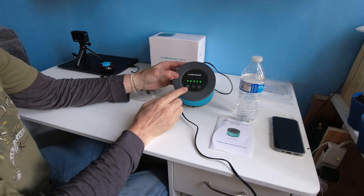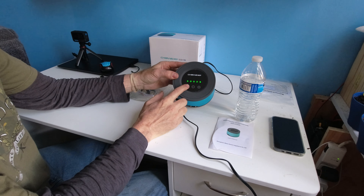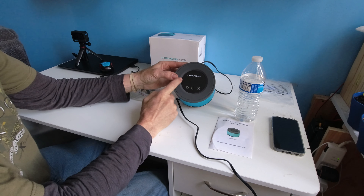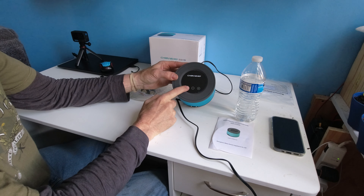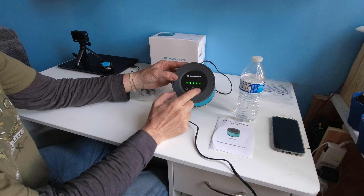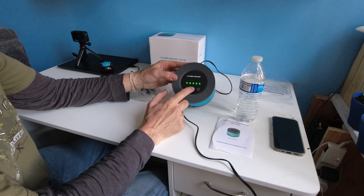It remembers if it's off or on. That turns it off. There's no on and off light, but when you hold the on button for three seconds you're at the highest level. You can lower it down by hitting the negative.